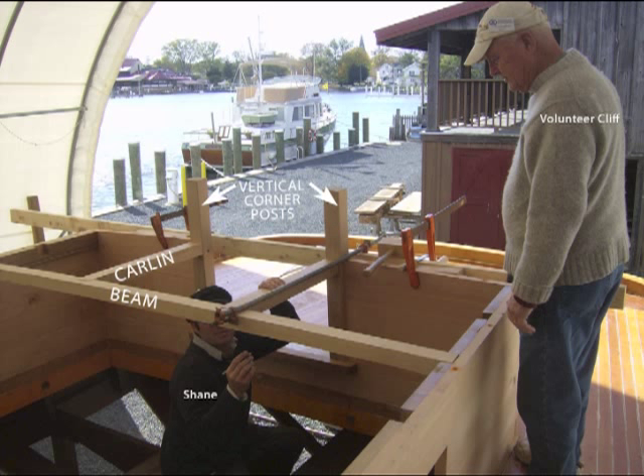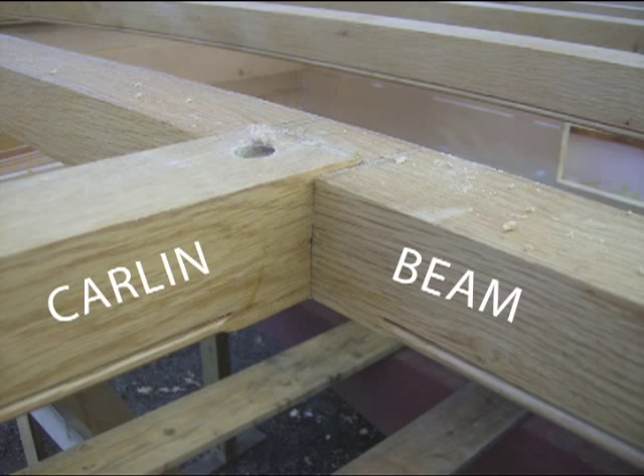Similar to the forward hatch, an oak ledger is attached to the cabin sides for deck beam bearing and mortised with carlin notches. Volunteer Cliff inspects while shipwright apprentice Shane marks for a carlin. Carlins are the short beams that run perpendicularly to the cambered deck beams.